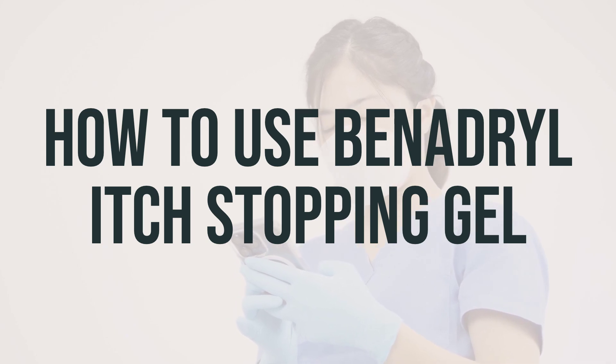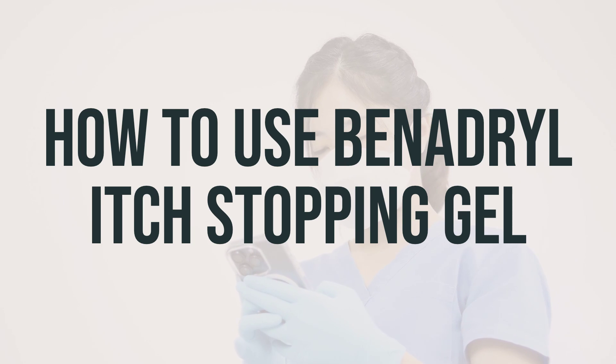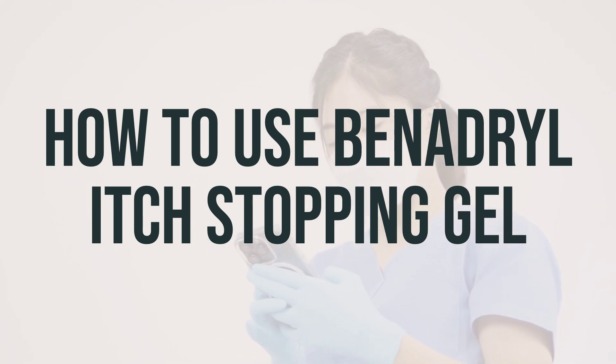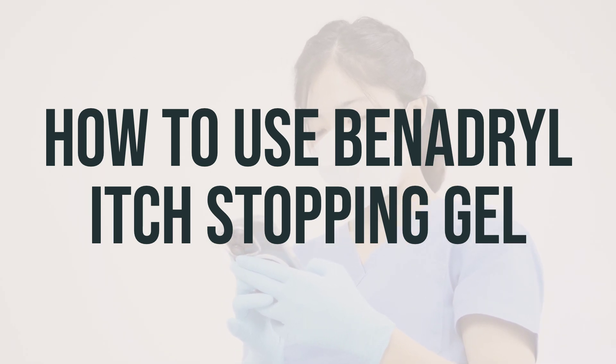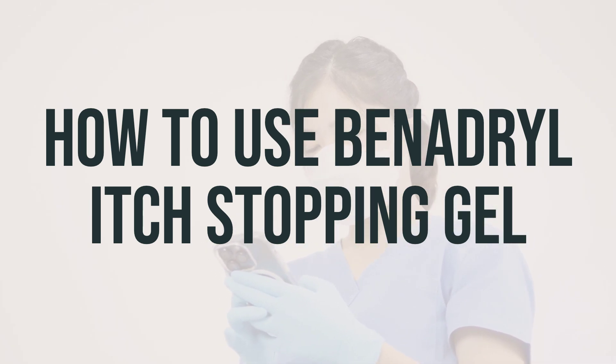Do not use the gel on large areas of the body or use it more often than directed, as it will not improve your condition any faster, and it will increase your risk of side effects. Make sure to avoid getting the gel in your eyes, nose, ears, or mouth. If it does come into contact with these areas, wipe it off and rinse the area right away with water.